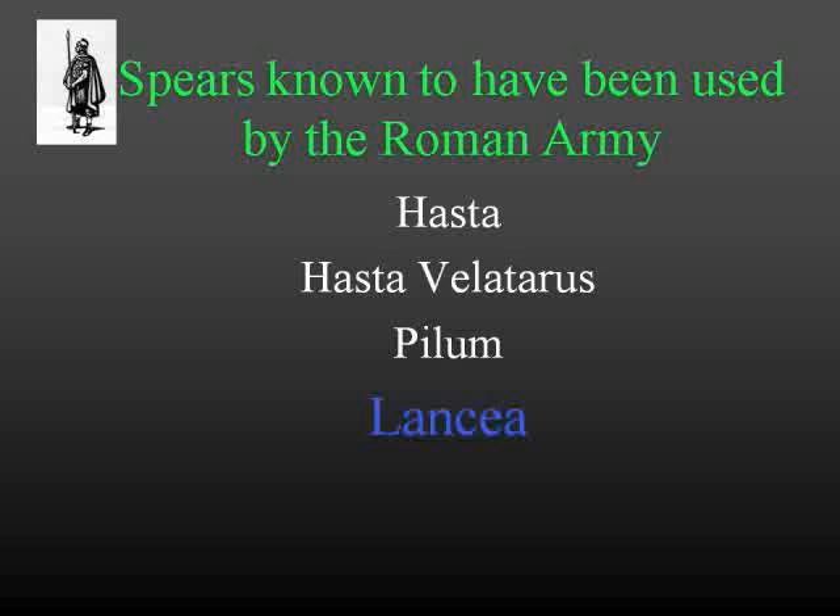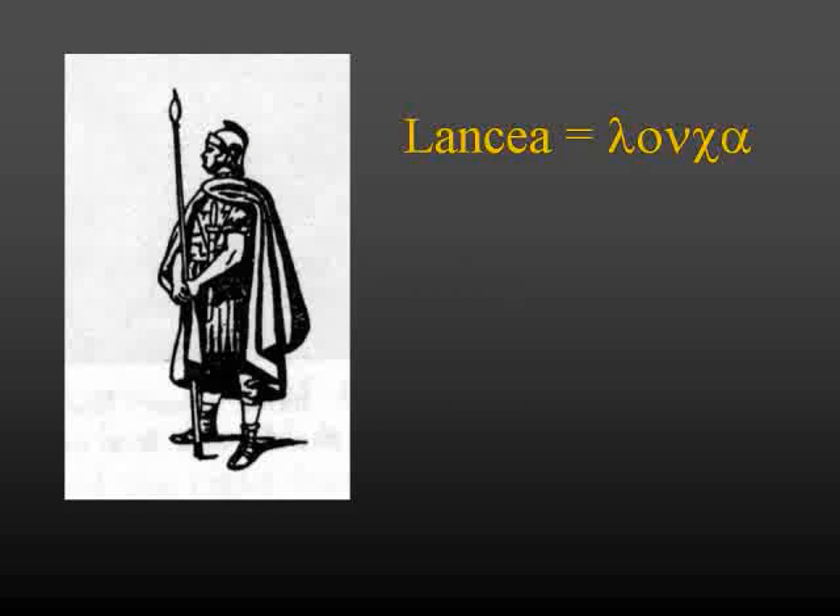The lancia-type spear is believed to have been standard issue for the military garrisons for the troops around Jerusalem, for the Romans in Jerusalem. Now in the Bible, when they describe that spear that was thrust into Jesus's side, they could have used the generic word for spear — because there is such a word — but they did not. Guess what word was used? Lancia. The Greek word 'lanka,' which is Greek for the Latin word 'lancia.' It specifically describes the type of spear that was thrust into Jesus's side.